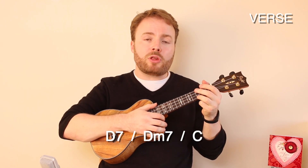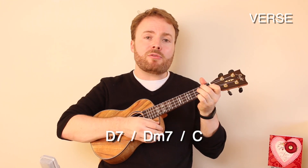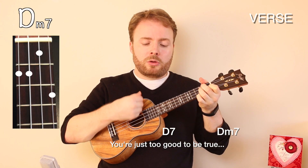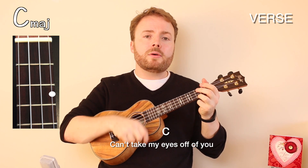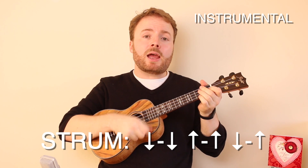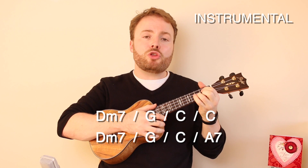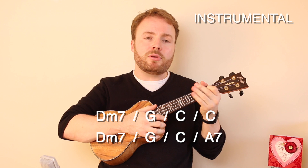Then the next three lines are F to F minor to C, and again keep playing down down up up down up twice on each of those chords. I want to hold you so much. At long last, love has arrived. And I thank God I'm alive. Then the final two lines are D7 to D minor 7, then finish on the C, but here we just play the strumming pattern once on the D7 and the D minor 7 and then twice on that C. You're just too good to be true. Can't take my eyes off of you.